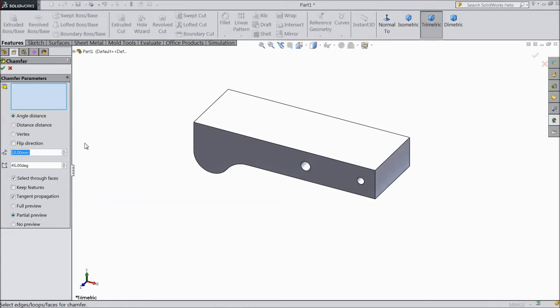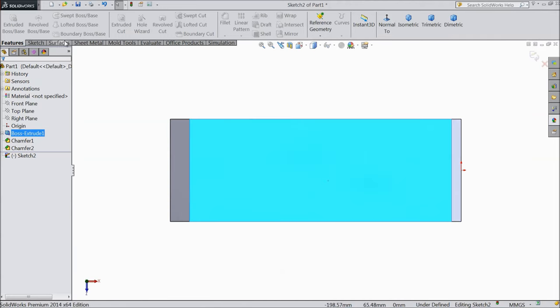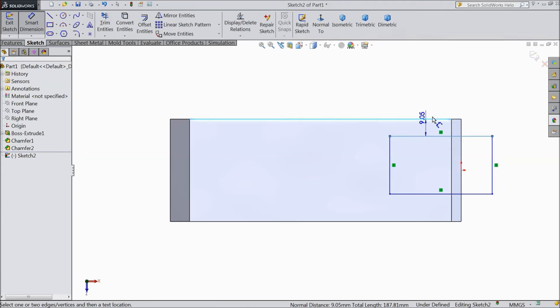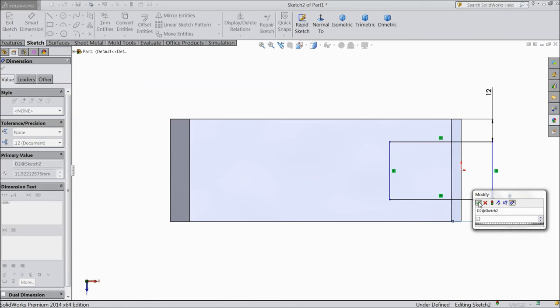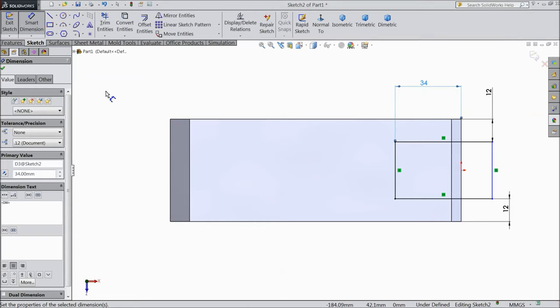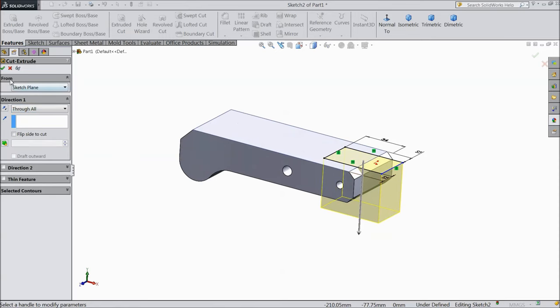Now select chamfer, select 10 mm, this end. OK. Again choose chamfer, select 5 mm and select both ends. OK. Now select this top surface, sketch, normal, choose corner rectangle and draw one rectangle. Assign dimension: 12 mm from one end, same 12 mm from other end, and from here to outer keep 34 mm. Go to feature, select extruded cut, we want to cut through all. Select OK.